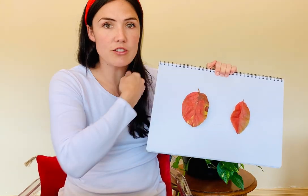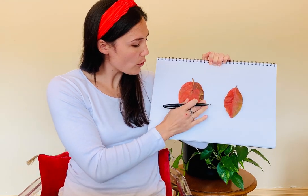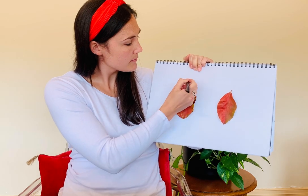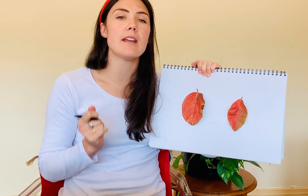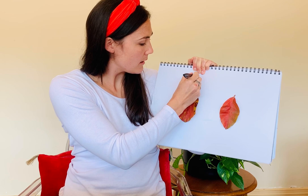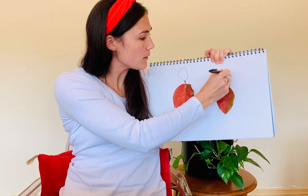In autumn the leaves change colour and they often change to a red colour or an orangey colour, even some yellow in there. You might use the stem bit of the leaf to be its neck. What sits on the neck? That's right, it's the head. This person has a big head, and so does this person.